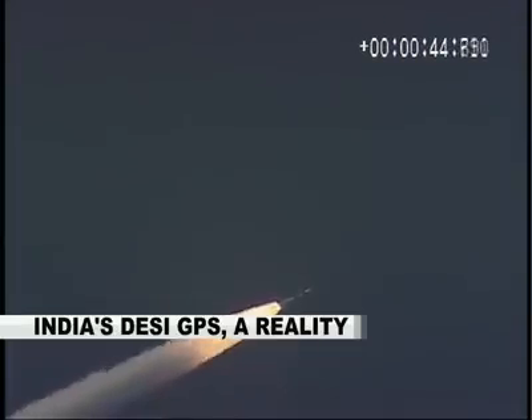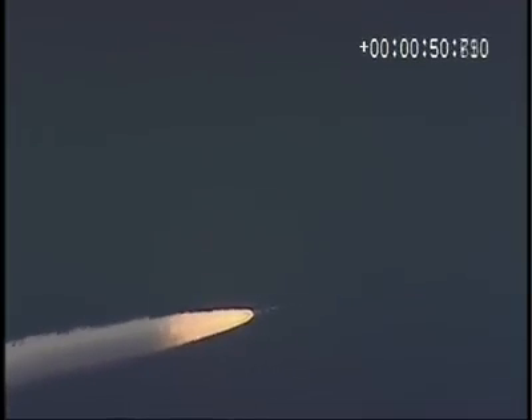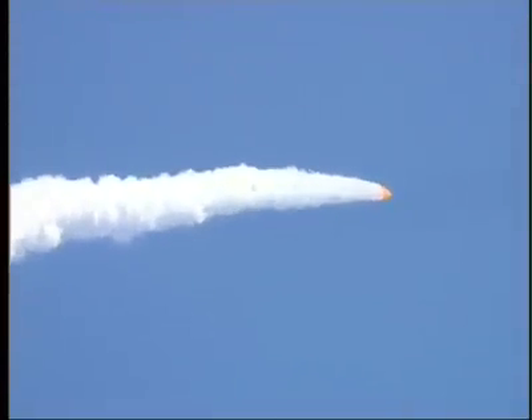PSLV is airborne at 75 seconds. The vehicle is moving with the first stage and six solid strap-on boosters. At around 52 seconds, it has crossed a range of approximately 11 kilometers.